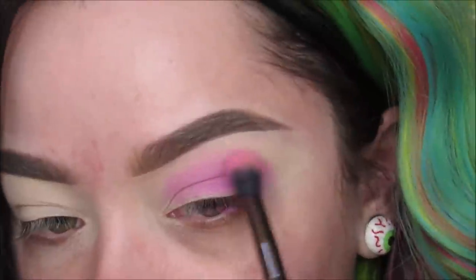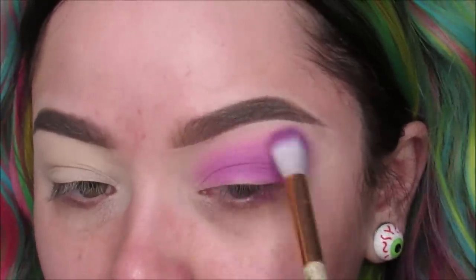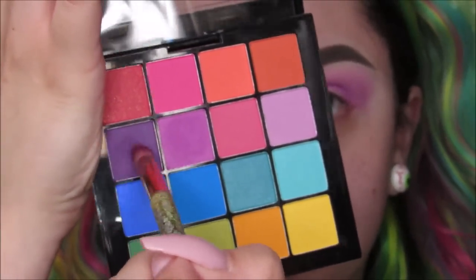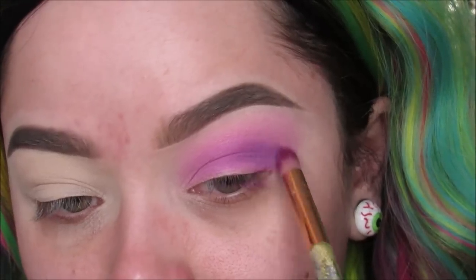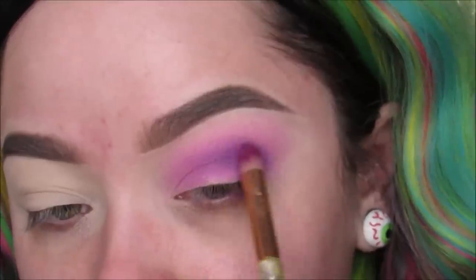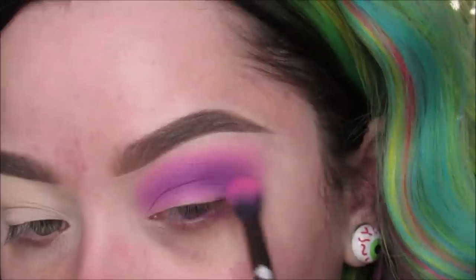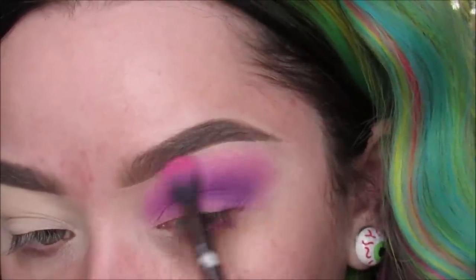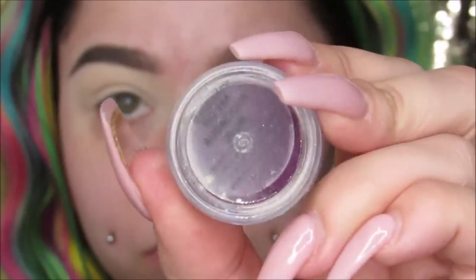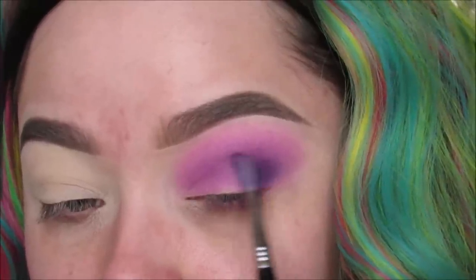Don't really worry about the lid too much — we're cutting that anyways. I'm just really blending out that shadow and going in with the dark purple now with a more pointed brush, placing that right in the crease to give some dimension. Then taking my Star Crushed Minerals eyeshadow in Audacious Plum and putting that right in the crease to add a lot more depth and make it really deep.